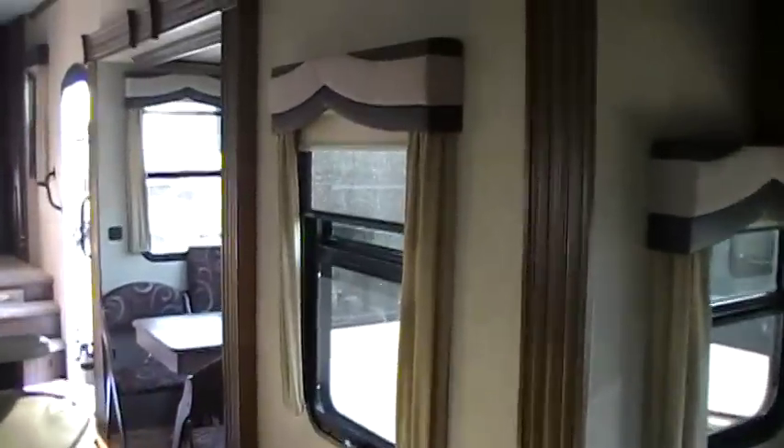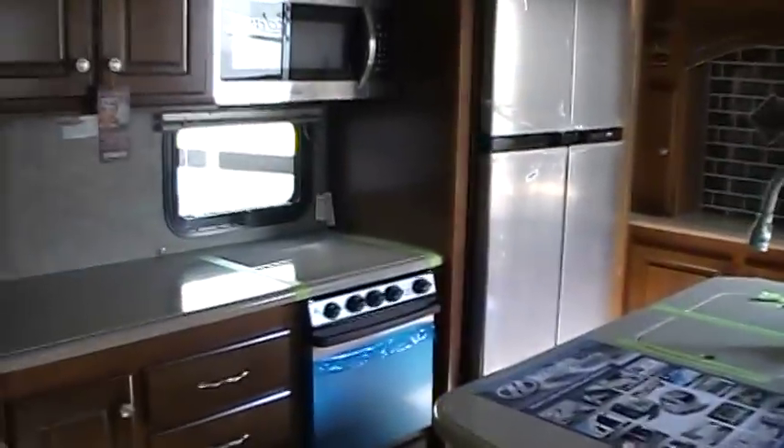Another really nice feature: the MCD roller shades. You've got a day shade and a night shade, and these are also made in America. Pull them and they go up nice and easy — they've got speed adjusters on them too, so you can slow them down or speed them up.